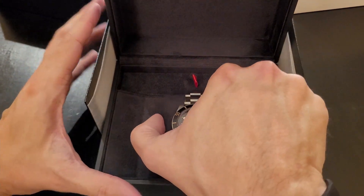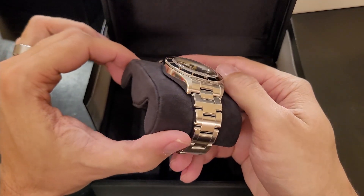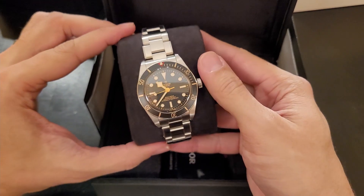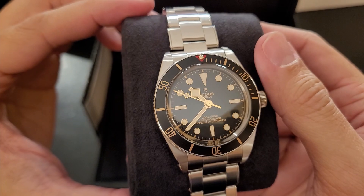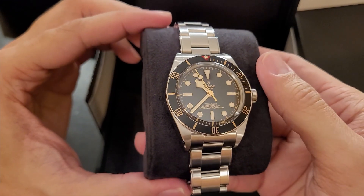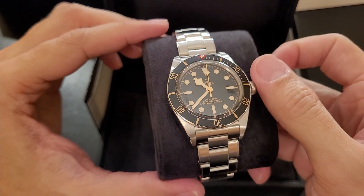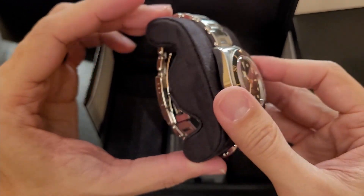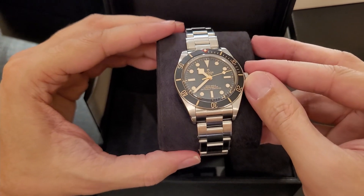The Black Bay 58 is a watch that I have, honestly, been doing my best to not like. I want to deny that this is a fantastic watch because I didn't want to have to try and find one. They've been so hard to get, especially on the steel bracelet. I have never seen it in my AD's case — never, simply never. I have seen the one on the strap occasionally. This is the first time I have ever seen it on the steel bracelet.